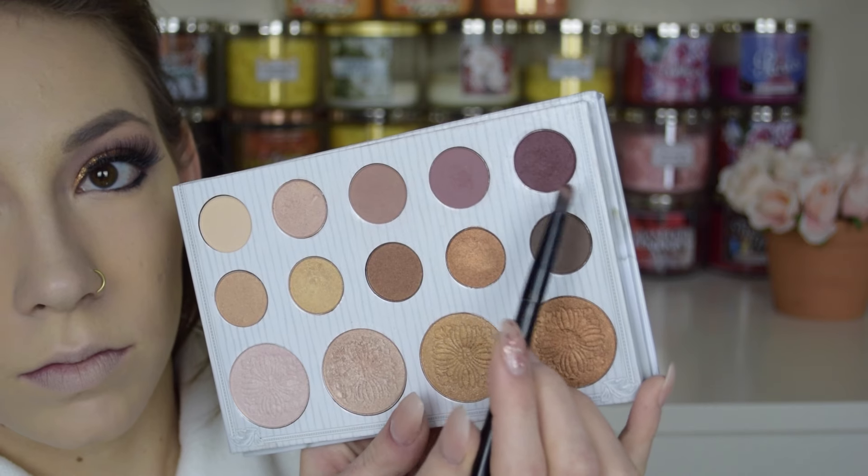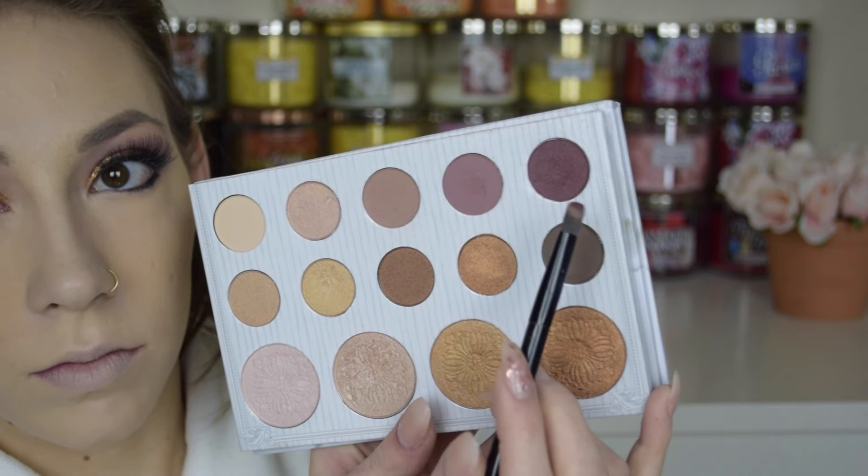Next I'm going to go back to the lower lash line and apply some black eyeliner in my waterline, then smudge it out with that deep purple color we put on the outer V. This will really create a nice purple smoky look.